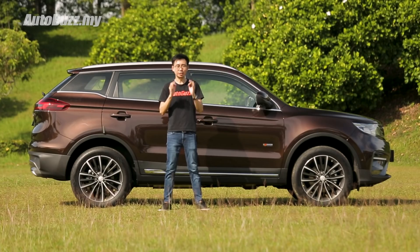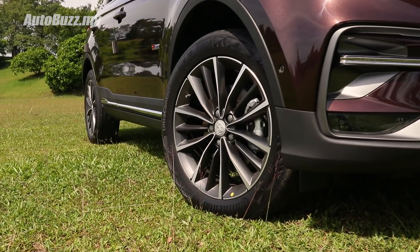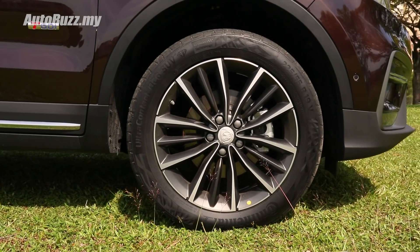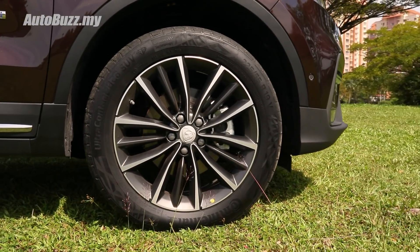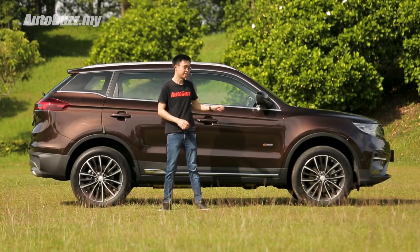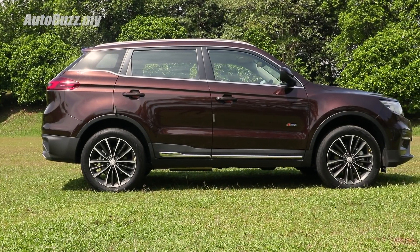One thing I'm really glad that Proton has done is to introduce these 19-inch 5-tri-spoke alloys in gunmetal finish. Those 225/55 R19 profile tyres will be a bit pricier to replace, but it looks miles better than the 5 twin-spoke 18-inch items on the executive variants. One thing I'm not a fan of though is the TGDI badging on the side — I feel that it interrupts the clean body lines of the car.